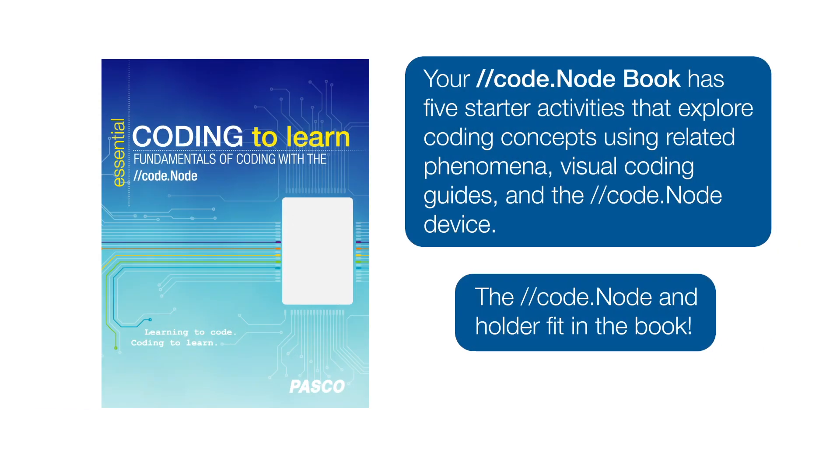Essential Coding to Learn, Fundamentals of Coding with the CodeNode is a student board book with five starter activities from the teacher manual. Each starter activity begins by introducing a key coding concept and examples of real-world phenomena. After learning about the science behind the activity, students apply their knowledge to create their own CodeNode code.